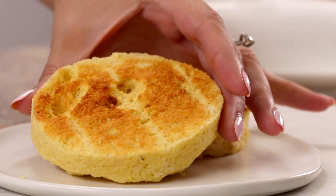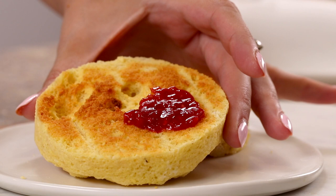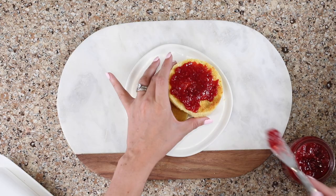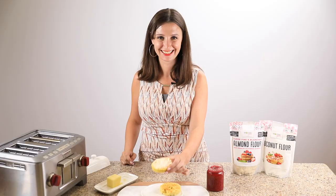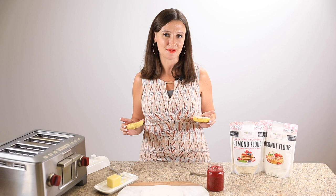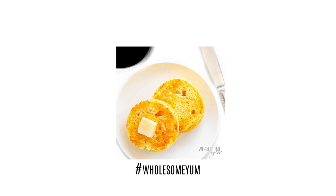My favorite topping for these English muffins is simply butter, but you can also use jam — I'll link a sugar-free jam I like below — or you can try peanut butter, any other nut butter you like, or even make a breakfast sandwich with egg and bacon. This English muffin is delicious any time of day. I hope you'll make this keto English muffin soon. If you do, be sure to leave a comment and let me know what you think. Post a photo and hashtag it Wholesome Yum so I can see it too.